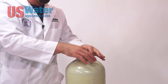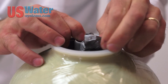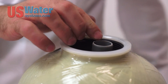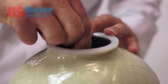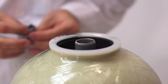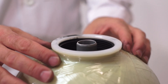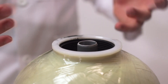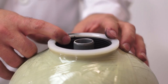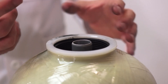Then we can remove the duct tape. You can kind of center the distributor tube by twisting — get it right in the center. If you're using carbon media, you can fill the tank with water and soak it to help saturate the carbon. You can use a garden hose. If you don't have that ability, then go ahead and screw the control valve on.